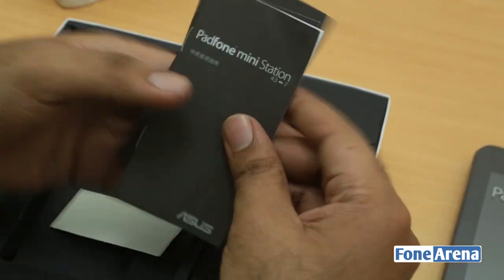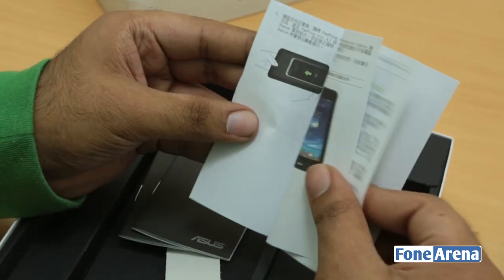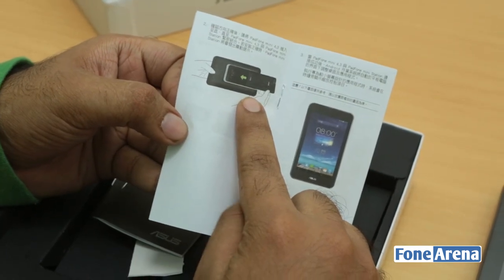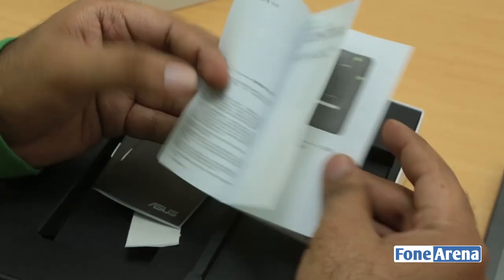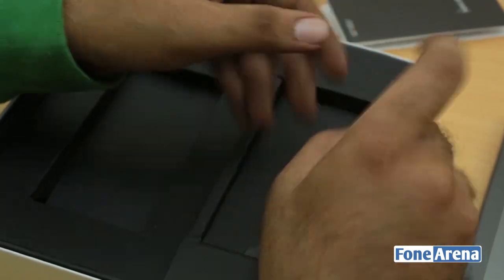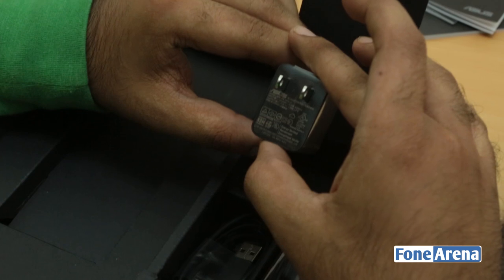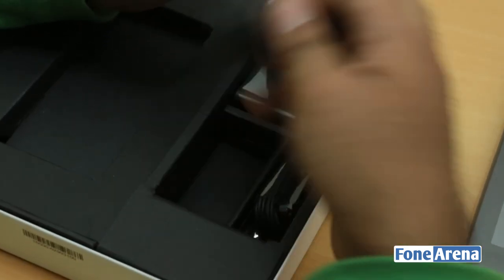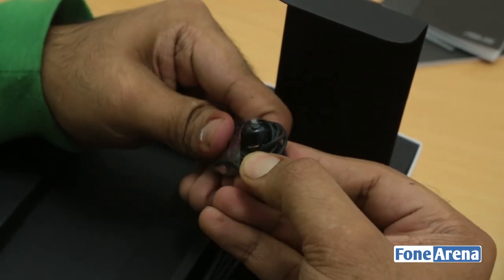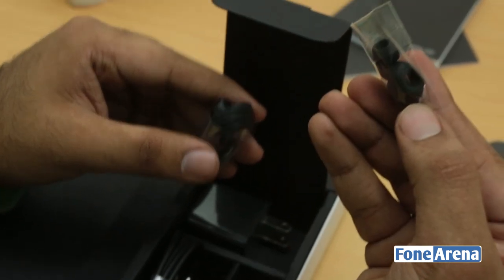Apart from that, let's check the IMEI sticker. You have the Padphone Mini instructions in Chinese as well as English, though most of it seems to be in Chinese. You can make out that the phone is going to be sliding into the station — that's how it works. In the box you also have a 1.35 amp charger with a US plug, a standard micro USB cable, and pretty decent looking in-ear earphones from ASUS — ASUS branded ones — along with earbuds in different sizes.